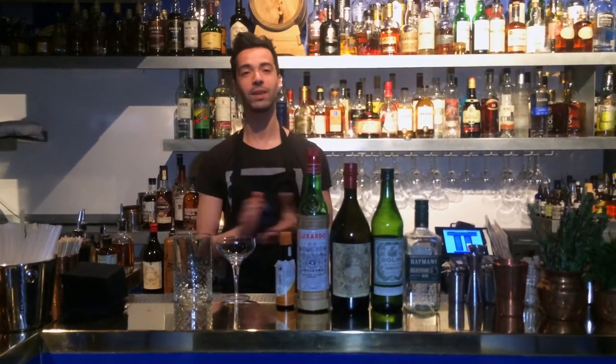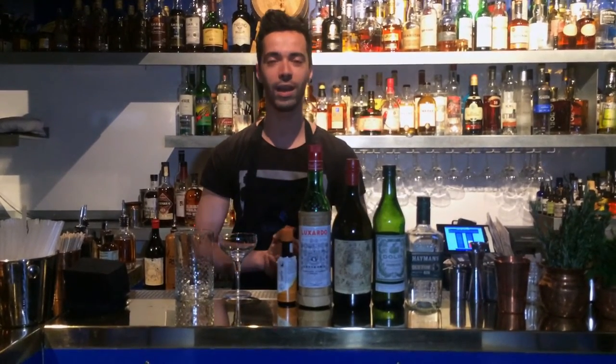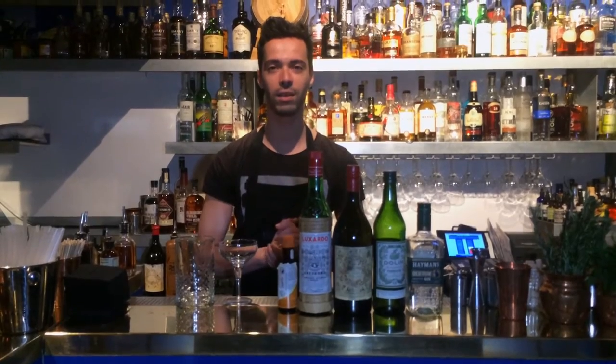Hi, it's Tarek from Baranan. I'm going to make you a classic cocktail that I love — The Martinez.